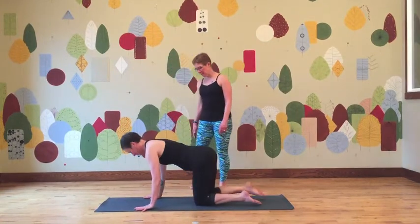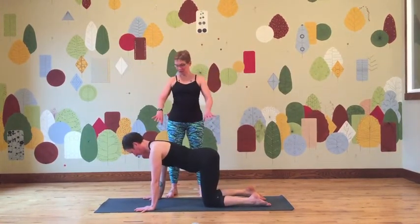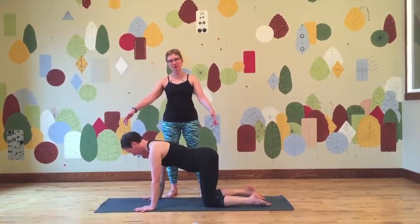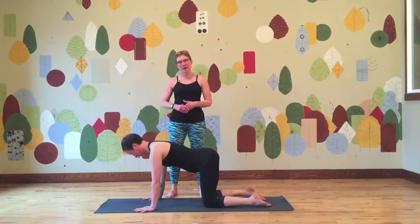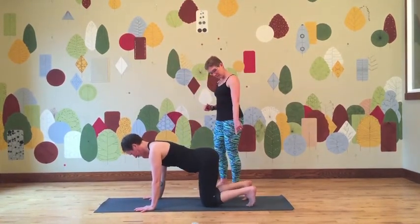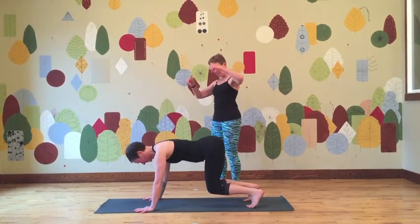So Amber's going to start out here in Tabletop. The nice thing about starting here as a demonstration for how to get into Down Dog is that she has this really beautiful alignment. The top of her head is in alignment with her tailbone and her spine is really long. And now she's just going to press down through her hands, curl her toes, and lift her hips up, and then press back.